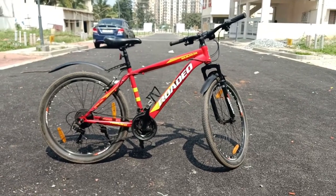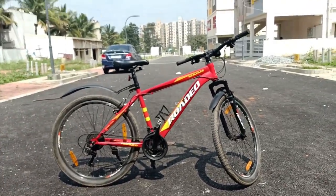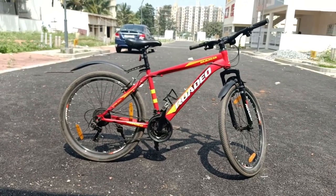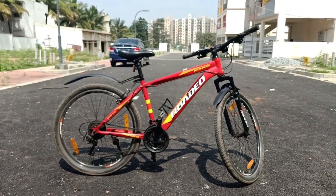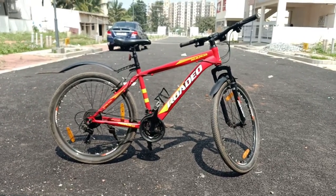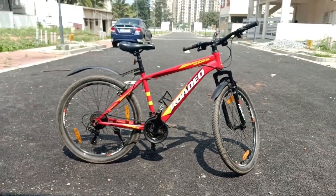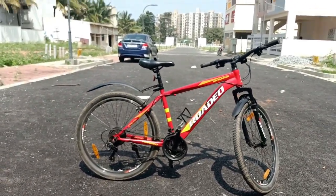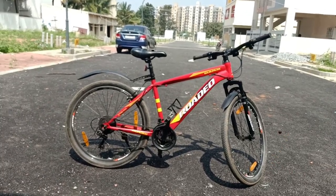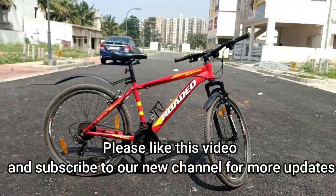The Rodeo is from Hercules, which is an Indian brand, but the parts seem to have been imported from China given how quickly the tires wore out. I'll send the purchase links for Flipkart and Amazon in the description below. I'm also going to make a video on the Monterra bicycle — if your budget is tight, that's another option with fewer gear problems.